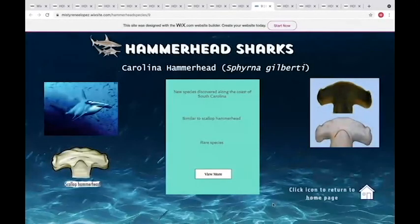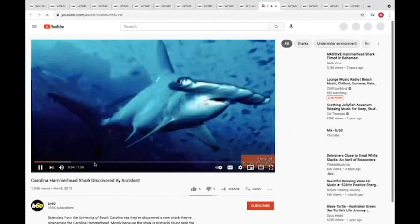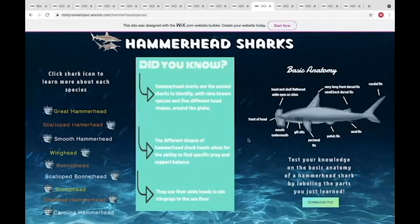The Carolina hammerhead is a really cool one — it was just discovered in 2013 off the South Carolina coast. It was believed to be just another scalloped hammerhead until recently. If you click 'View More,' it takes you to a YouTube video going into depth about how they found it and why it wasn't identified in the past. This is our website — you can go in, interact with it, take the anatomy test yourself, and look at all those cool videos. Does anyone have any questions?